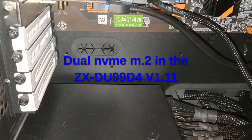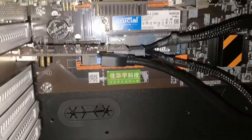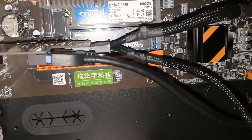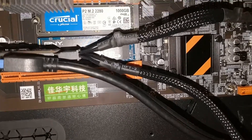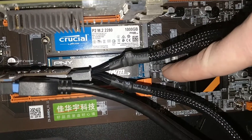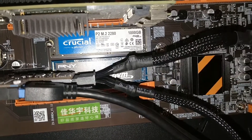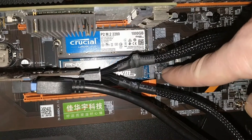This is a super quick video just to show something that I found. I just added an extra M.2 drive and to get it to work you have to set these jumpers correctly. There are four jumpers and on the board that I have, when it came, they were all in the lowest position.